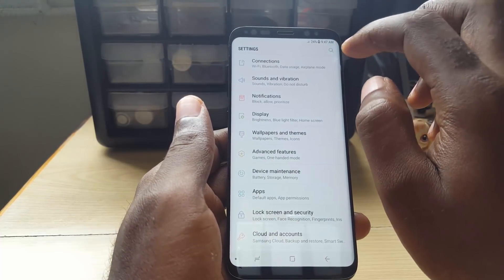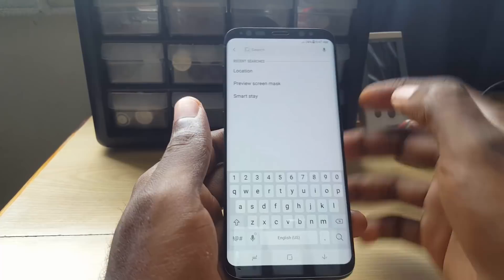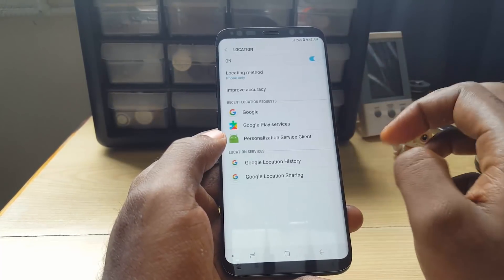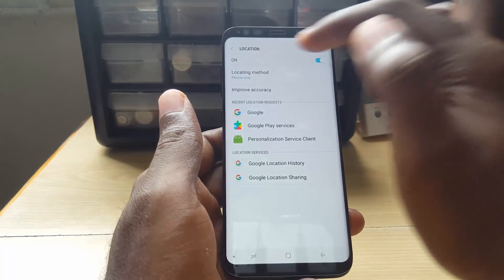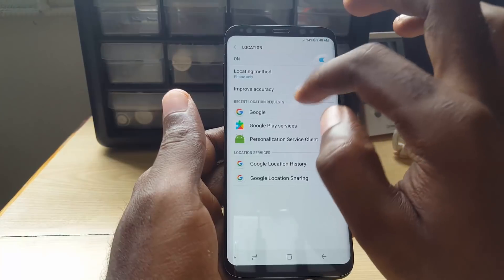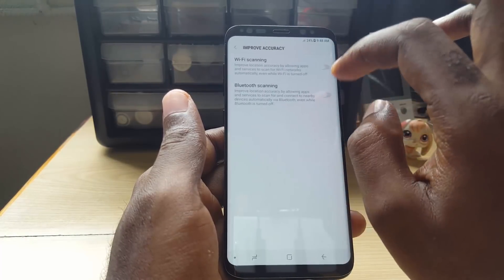Actually, an easier way to find it on any device if you can't find Location: go to Settings, tap Search, and type in 'Location'. There you go — tap on Location and you'll find the settings. Simply go in, set it to Phone Only or whatever the last option is, then go to Improve Accuracy and turn those off.